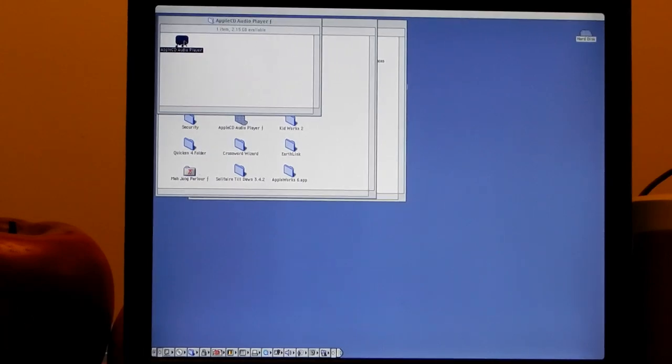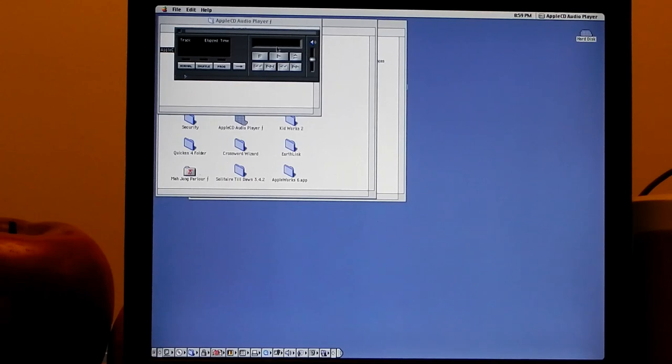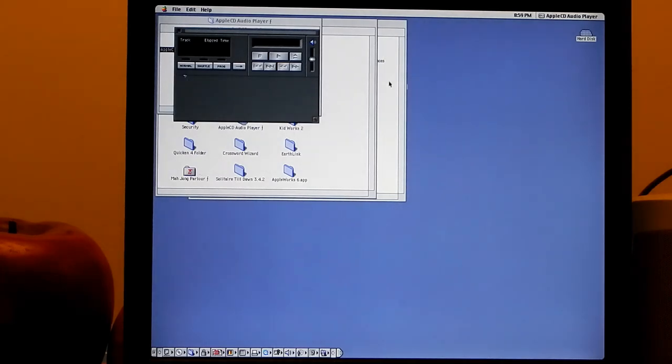The Apple Audio CD Player - some of you might remember this if you grew up like I did. Look at that CD player interface - it even has the tray right there and the volume control. Normal, shuffle, program modes. You'd open the tray and get a list of tracks. Good times.